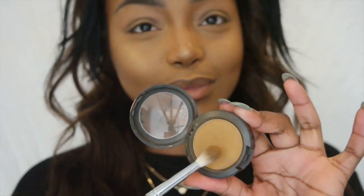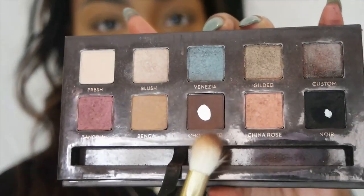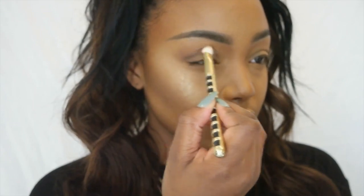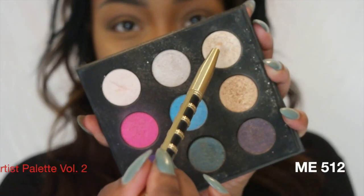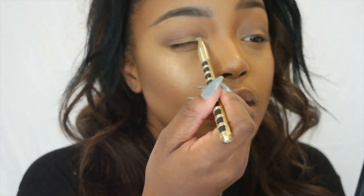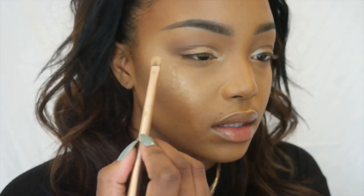Starting off with Uninterrupted eyeshadow, blending that into my crease as a transition color. Then I'm taking the shade Chocolate from my Anastasia Beverly Hills Tamanna palette with a denser blending brush, popping that into the lower portion of my crease and blending. That shimmery champagne shade is from my Artist palette by Makeup Forever, popping that in my tear duct for a brightening effect. Then I'm taking a bronzy shade from the Chocolate Bar palette and packing that on the lid.